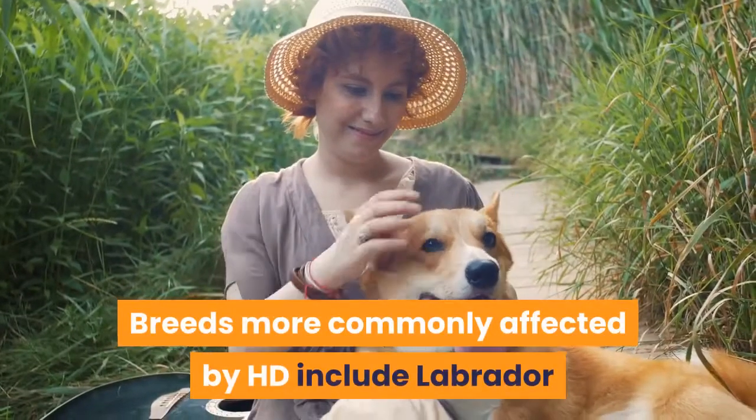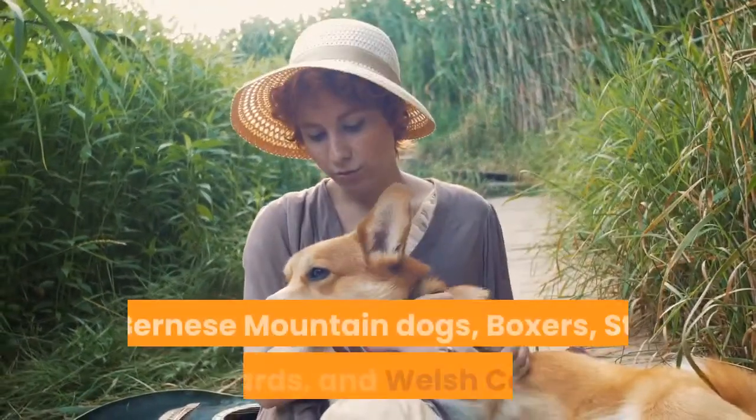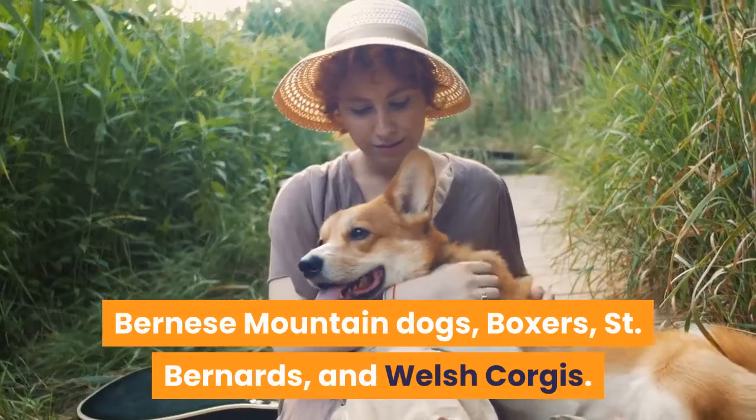Breeds more commonly affected by HD include Labrador Retrievers, Rottweilers, Newfoundlands, Mastiffs, Bernese Mountain Dogs, Boxers, St. Bernards, and Welsh Corgis.